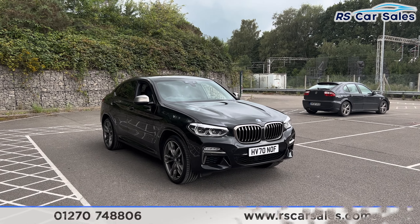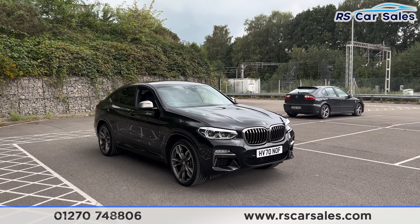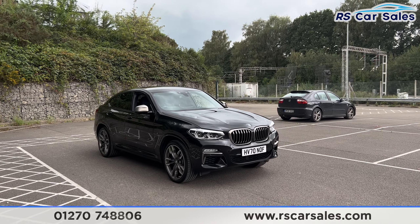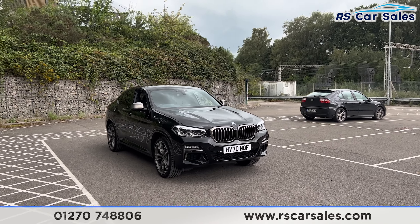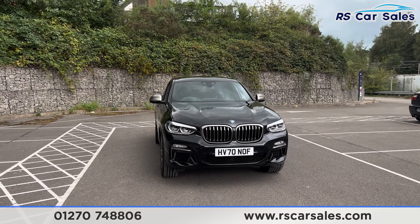Here we have a 70-plate BMW X4 M40i. This vehicle comes with over £6,000 of optional extras, all of which are listed on the website. They include the comfort and technology package and the M Sport Plus package.